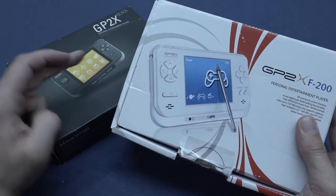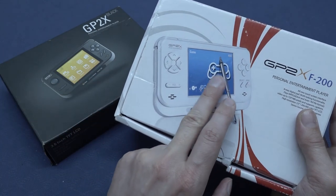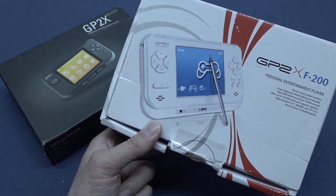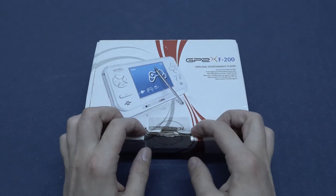The GP2X F100 is absolutely one of those multimedia devices you could pick up, back when companies like Powkitty, Anbernic, or Coolbaby were making a ton of these devices you could play games with — think homebrew, but also watch movies. In the previous video we talked about the GP2X Black Edition, the early version. Now they're back with a new version — the question remains: how good or how bad is it? One thing I can already see: it has a stylus, so this thing has touch capabilities — think Nintendo DS. Quite interesting.